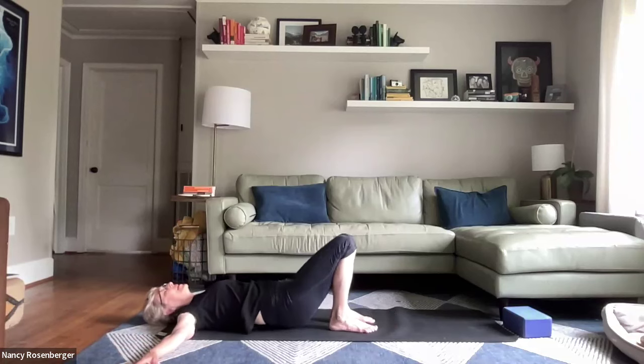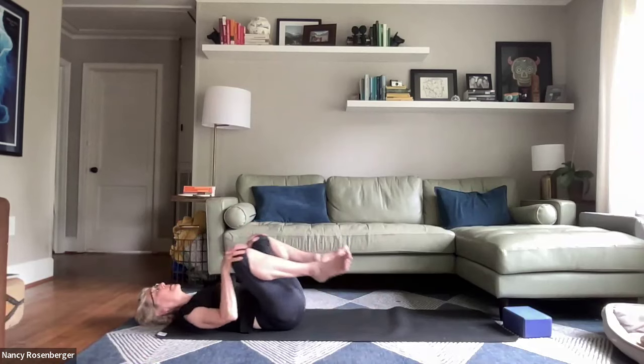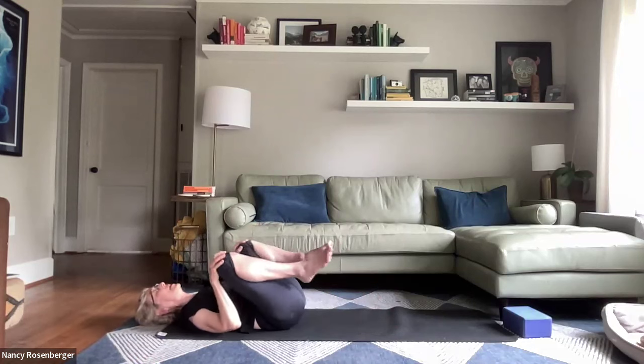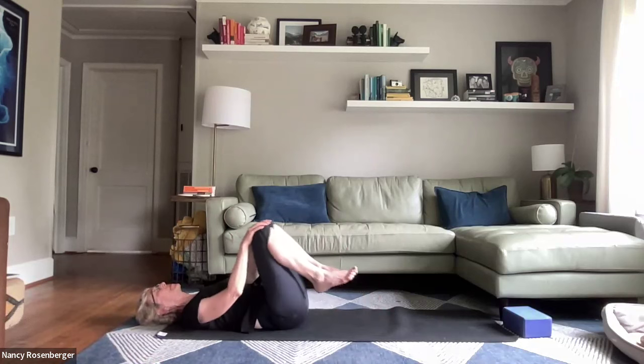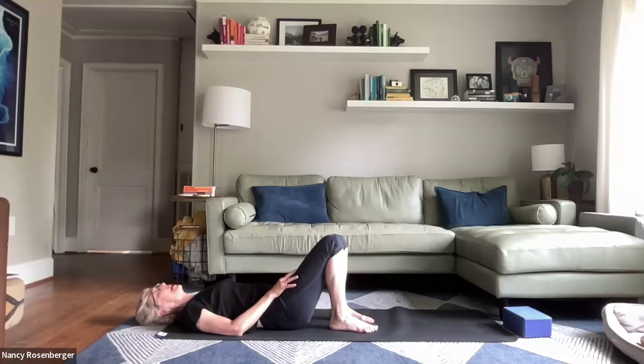Let the knees come up. Take the hands and bring them around the kneecaps. Circle the legs — hands on kneecaps — gentle opening to the hips. Then coming around the opposite direction. Knees come back through center, feet come down.